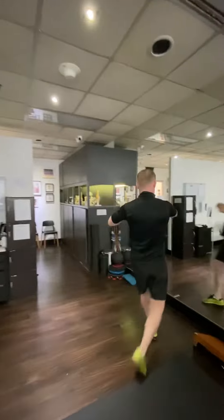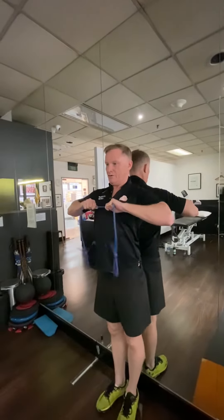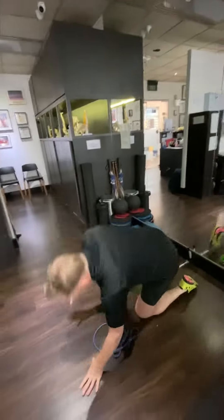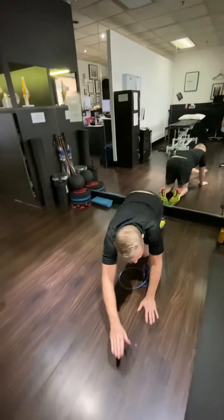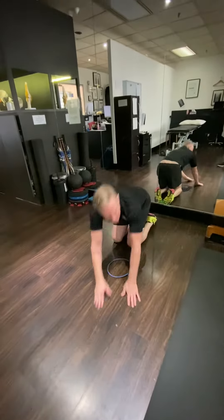If you haven't got too much pain in the shoulder and it doesn't irritate, perform 50 tiny little reps into this position. You should also do a stretch of the posterior capsule, just down into this position.